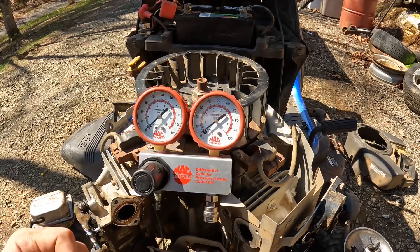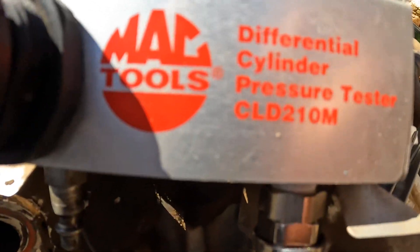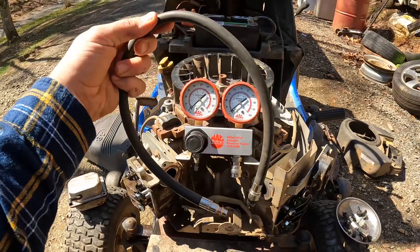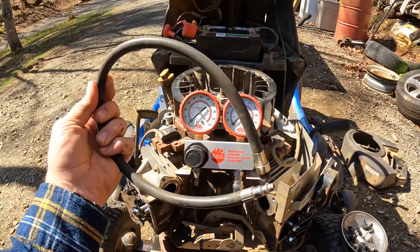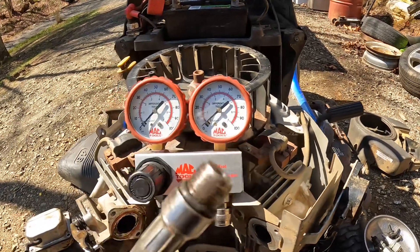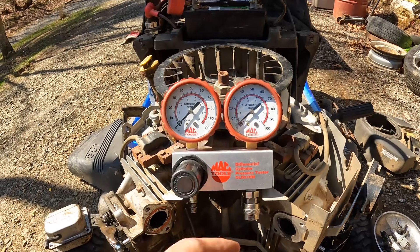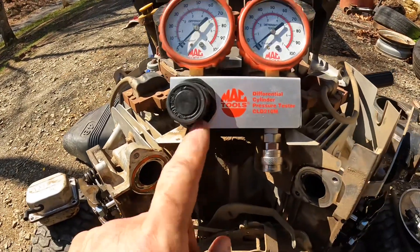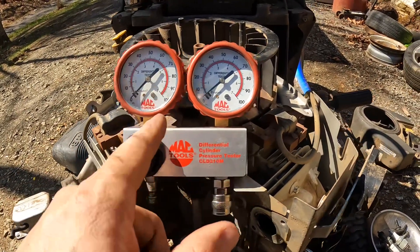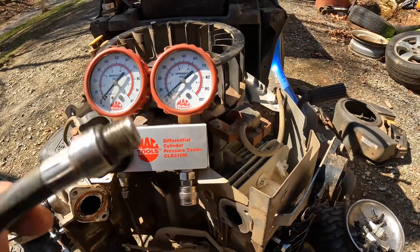The tool we're going to be using today is a Mack Tools Differential Cylinder Pressure Tester, part number CLD210M. I've had it for quite a few years — it's a really great cylinder leakage tester. It comes with this hose and three adapters in case your spark plug is a different size. The way this thing works is you introduce air on this air fitting, there's a valve that sends pressure into the first gauge, and in turn it sends pressure into the second gauge and down through the hose into the cylinder.